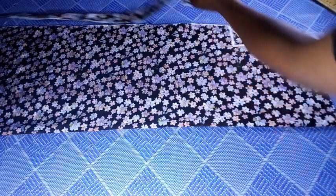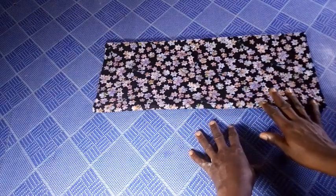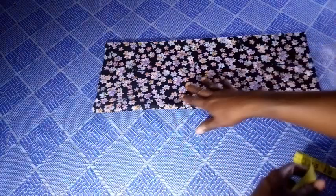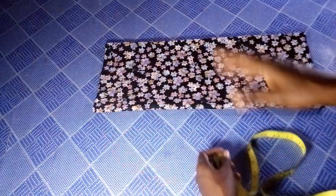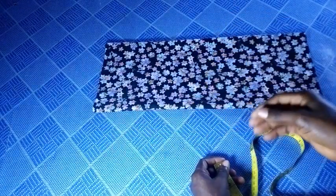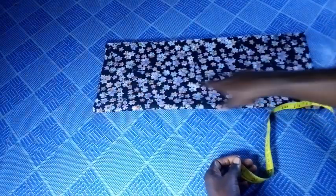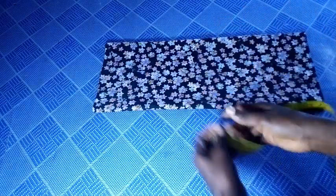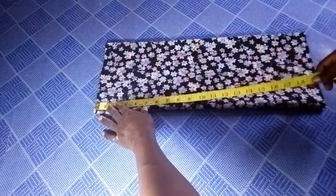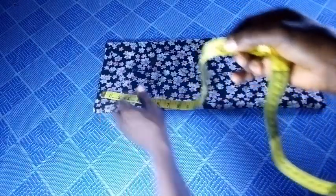Now it is time to cut the sleeve. The length of the sleeve depends on how long you want yours to be. Whatever your sleeve length is, just go ahead and add 3 inches extra. For instance, if the length of your sleeve is 15 inches, you are going to add 3 inches to that 15, making it 18. But in this case, I will be using 17 inches as my length. So 17 inches plus 3 inches gives me 20 inches as the total.